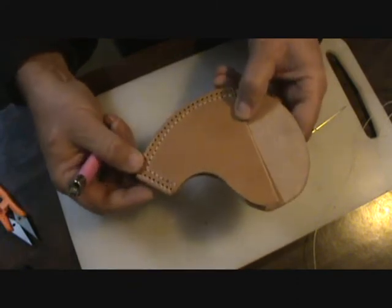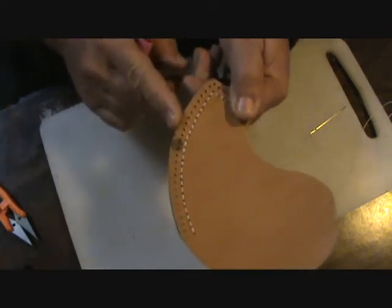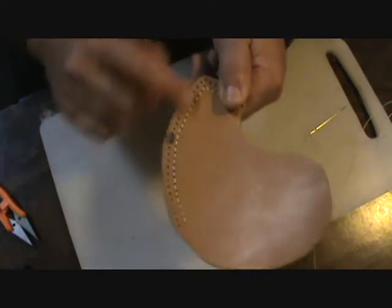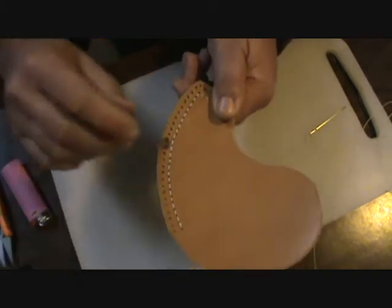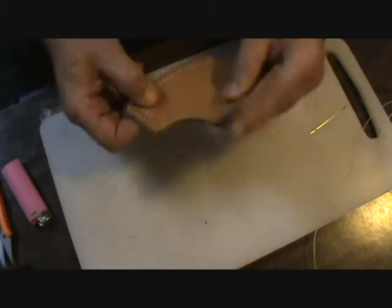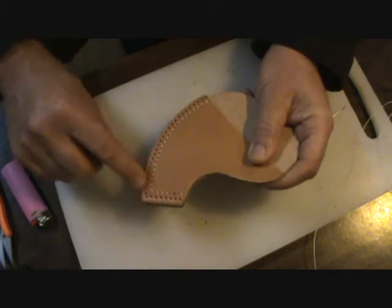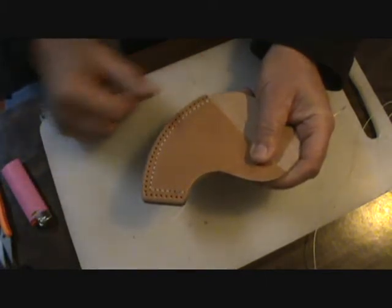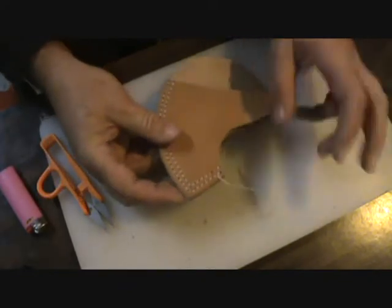That just blunts that end over so it doesn't pull back through and it didn't really make a mark or anything. As you can see on this side, I must have laid that on something wet last night - something made a little stain on it - but it's an axe sheath. I'm just going to repeat the process on the outside and see what we get when we're done.